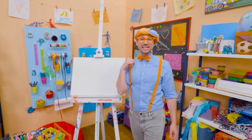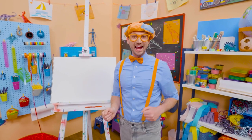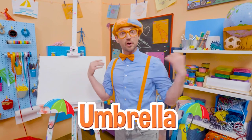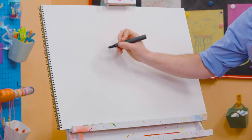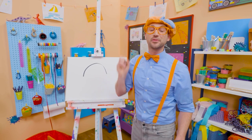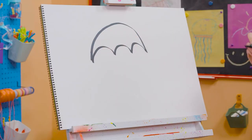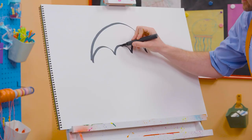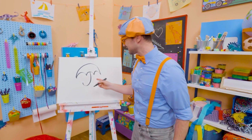Hey, it's me, Blippi! Have you ever been outside when it's raining? Yeah! What do you hold in your hand? Yeah, an umbrella! So then you don't get all wet! Why don't we draw an umbrella together? First, we have to draw a big half circle. And then three smaller half circles the other way. There we go. And then we need to draw a letter J — just like that — for the handle. Doesn't that look like the letter J?